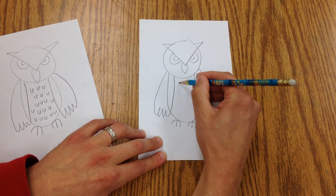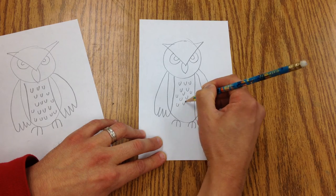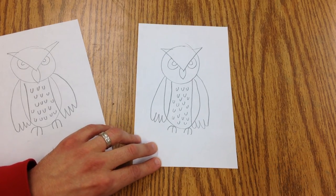And then use for the feathers on the tummy. And there's a little owl.